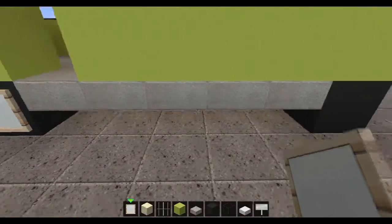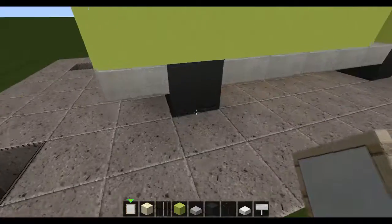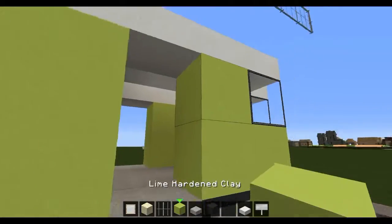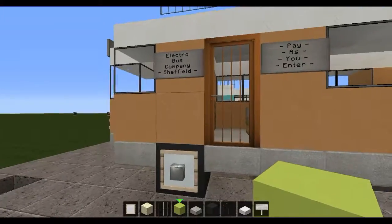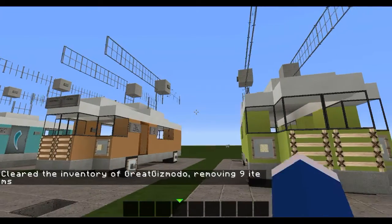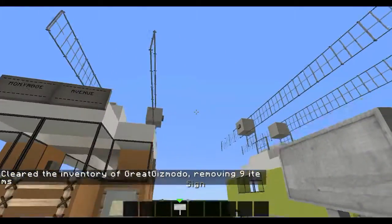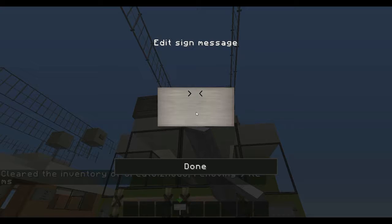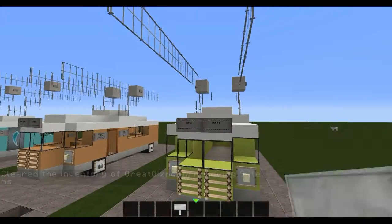Now for the hubcaps: one, two, three and four. And we have those there. We do not need a door there. Now we need to grab some signs, and up here at the top I'm going to place the destination. This one is going to go to New Port — really boring name, but anyway. So here we've got New Port and everything going on there.